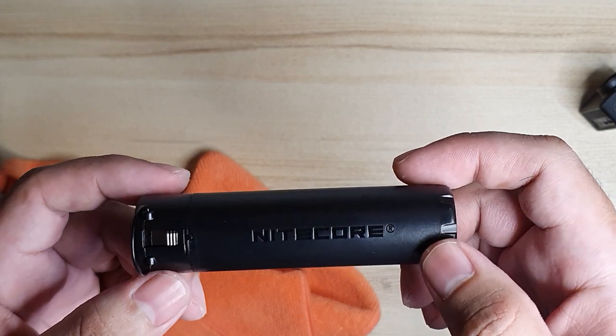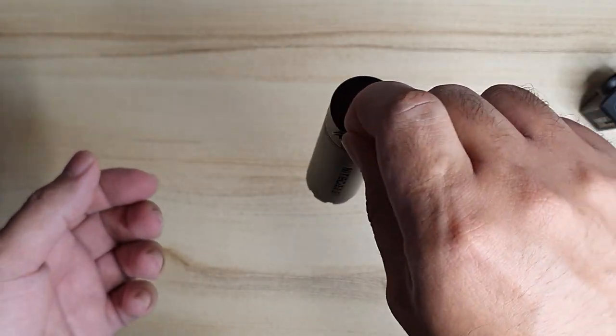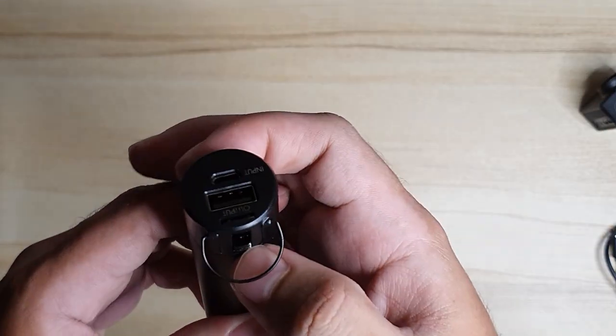By the way, this isn't a sponsored video. My channel is too small to get sponsorships. So with that being said — Nitecore! Maybe this is it!